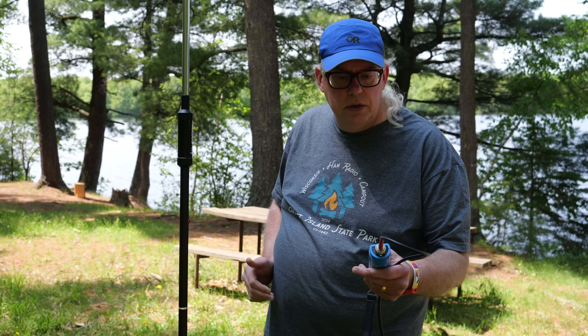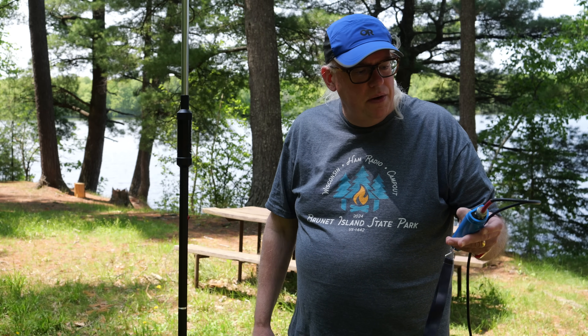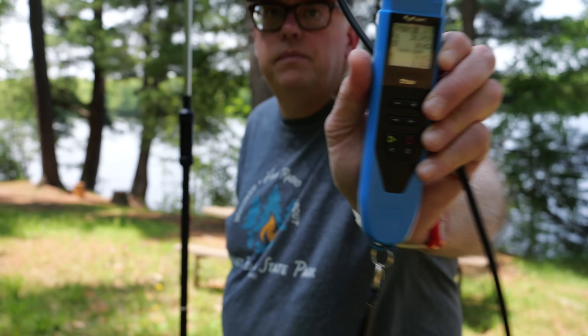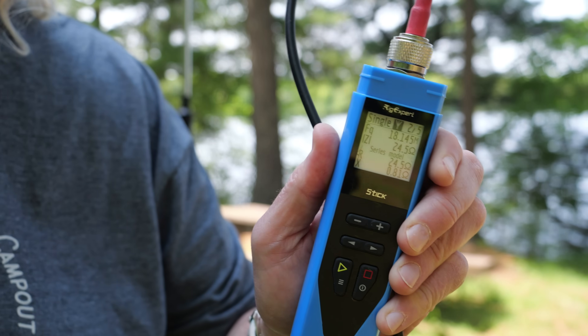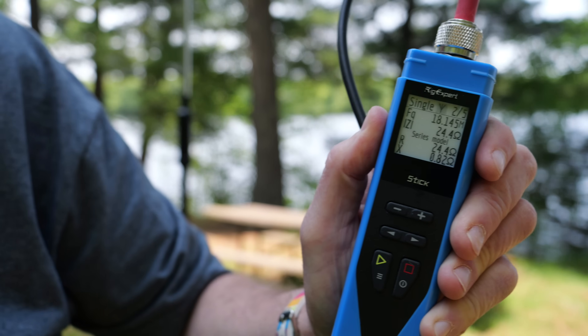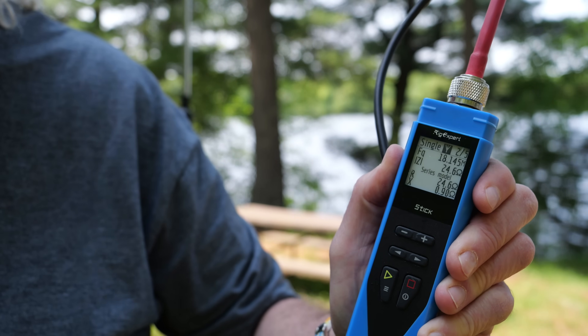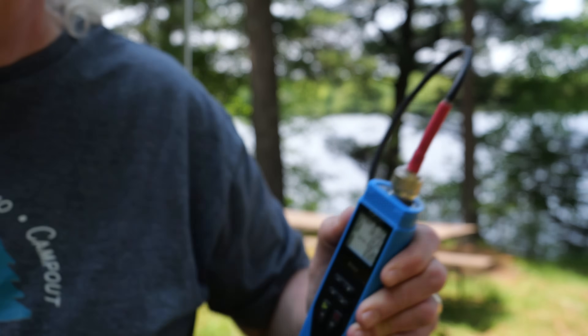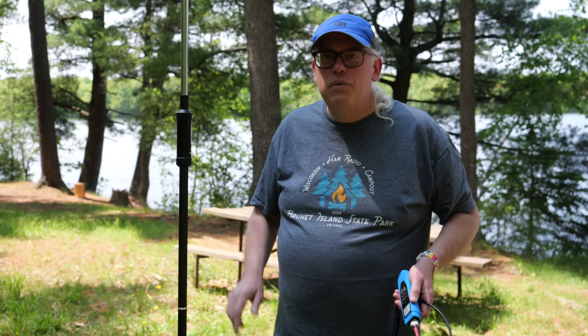On the 17 meter band, the best achievable SWR is about 2 to 1, but the reactance is pretty much zero and the impedance dropped down to 25 ohms, which is typical for a vertical antenna. At 2 to 1 with near-zero reactance, this would work just fine.